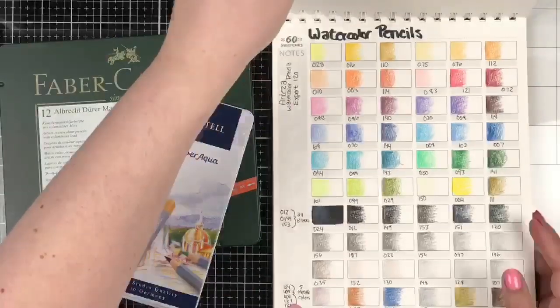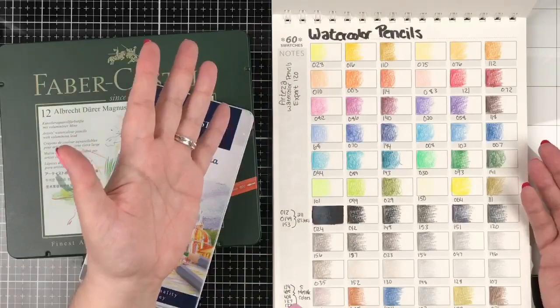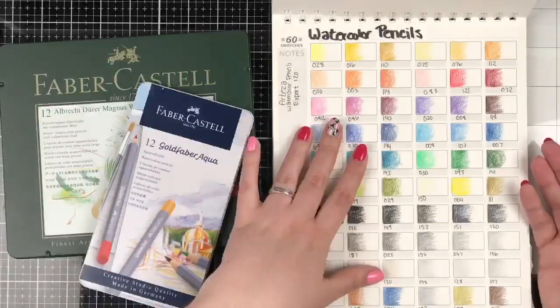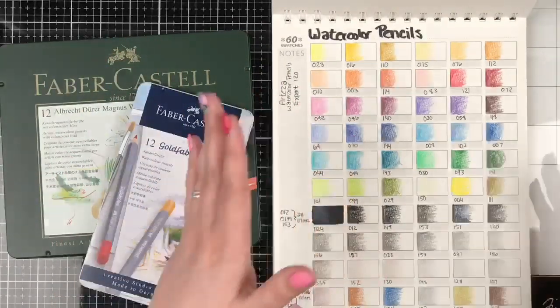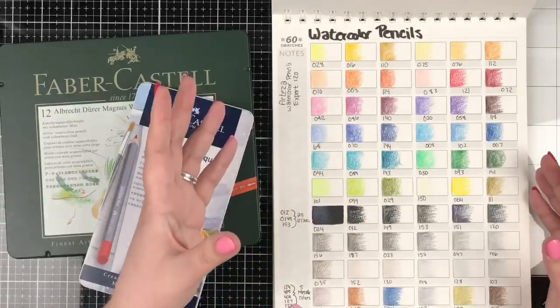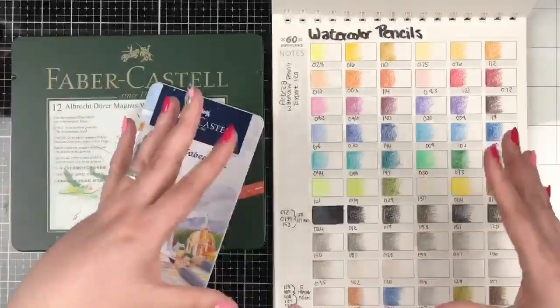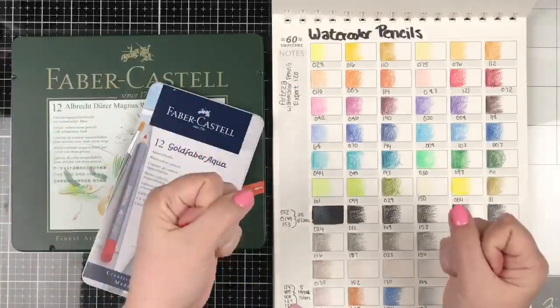Before I get started, I thought it would be fun to just thumb through how far I've gotten so far with my swatching of the watercolor pencils. I'm working on swatching my entire collection of watercolor pencils for an upcoming video here on YouTube all about the Battle of the Watercolor Pencils.